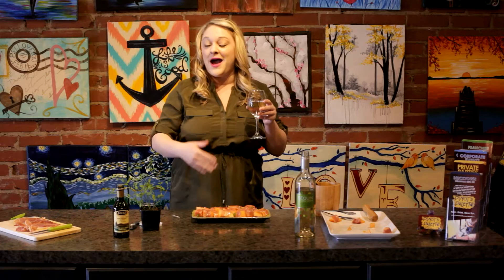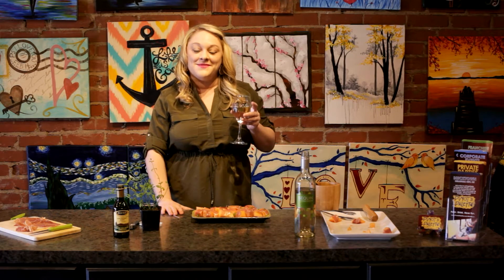So there you have it — what pairs really, really great with your Cinquen Pinot Grigio is melon wrapped with prosciutto, drizzled with a white balsamic mint vinaigrette. Thank you so much for joining me today. Please be sure to check out future classes that you can bring this delicious appetizer to at pinotspalette.com/bricktown. And be sure to catch past and future episodes of Pour Yourself a Masterpiece at pinotspalette.com/bricktown/blog. Thanks so much, and we look forward to painting, drinking, and having fun with you soon.